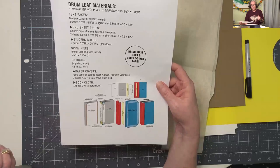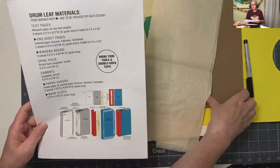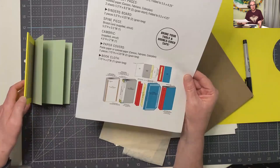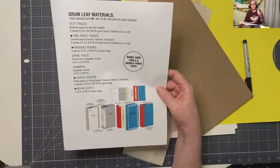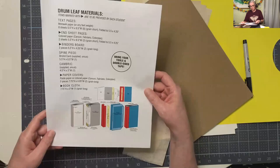You're going to need end sheets - two sheets of five and a half by eight and a half folded into the five and a half by four and a quarter wide end sheet, so two color Canson sheets at that size. You're going to need some binders board - cut two pieces five and a half by four and a quarter, which is the finished size of the book. Everything that you base your materials off of is going to be based on the text block size, whatever size you decided to make those folios.